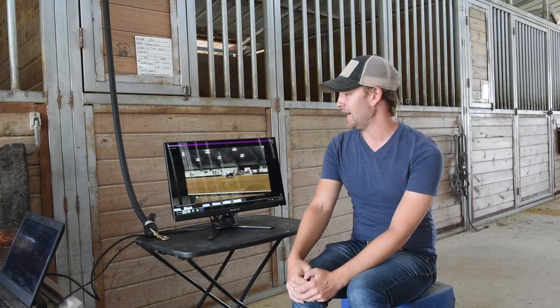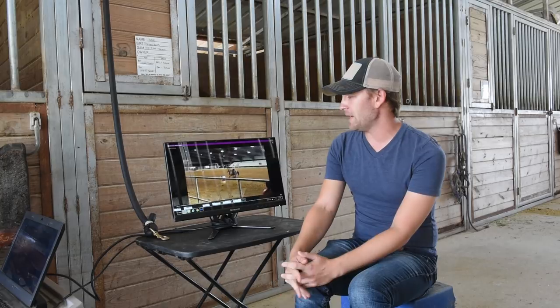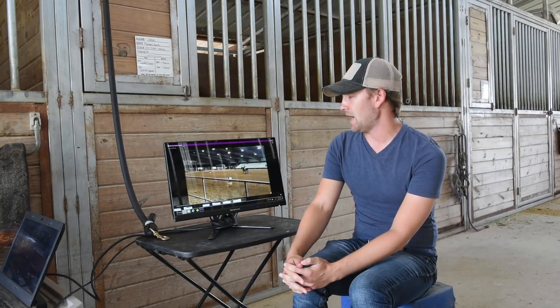Hi Erin, this is Phillip Kenyon and I am going to be critiquing your video today. I wanted to point out a few things about your run. I think you need to make it a little bit further into the second barrel before you drop to your horn and give your horse just a little bit more room.